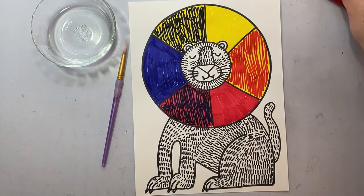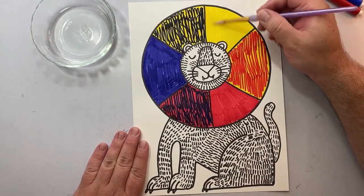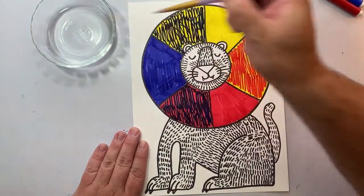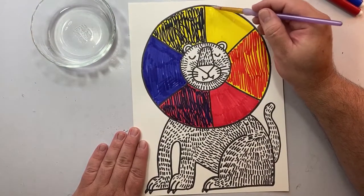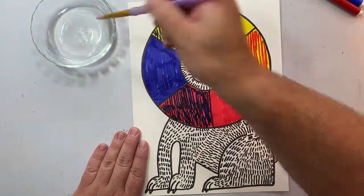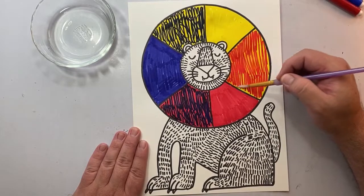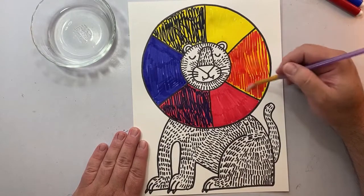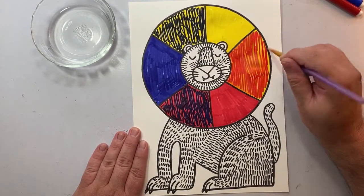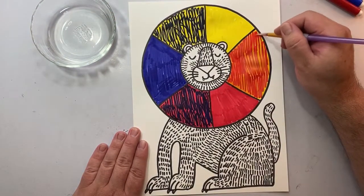Now that I have all sections colored with marker, I'm going to use a paintbrush and a little bit of water. I'm going to start painting water on top of the yellow section, and you'll discover that we're turning the marker on our paper into paint. Carefully brush over every area of the yellow section with water, and go back for more water if you need it. Once you're finished with yellow, move on to the red and yellow mixture and do the same thing. What color did you create? When you're finished, move on to the next section and work your way around the color wheel.